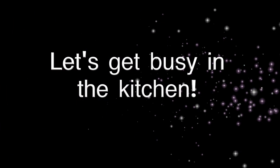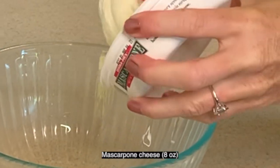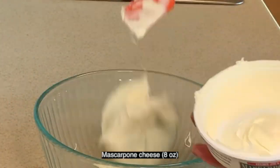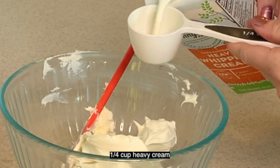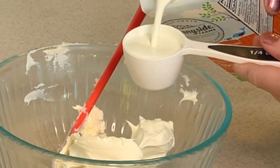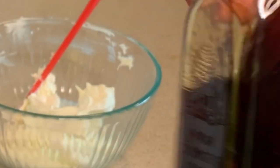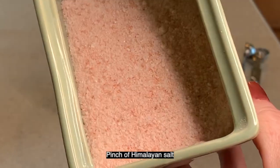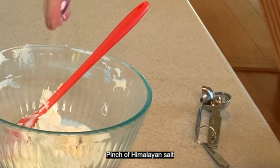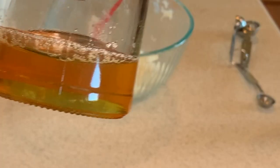Let's get busy in the kitchen. We're going to grab some mascarpone cheese. This is similar to cream cheese — if you haven't tried this, it is so good. Now we're going to grab a quarter cup of heavy cream and pour that in. And now it's time for our homemade vanilla extract. This stuff is the real deal and so much better than the fake stuff. Grab a pinch of Himalayan salt and now the pièce de résistance: our honey.